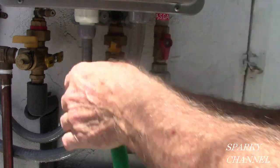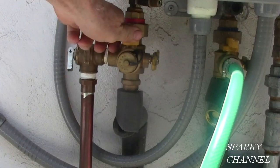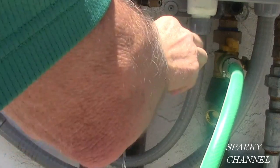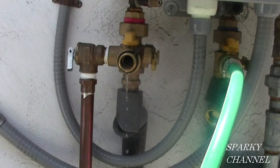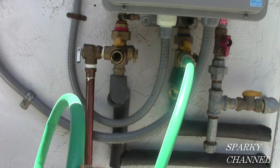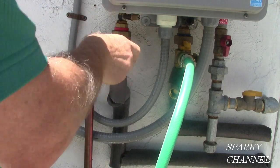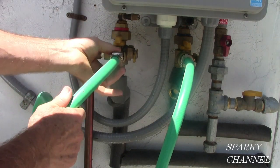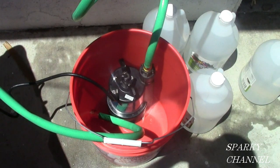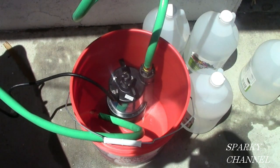Hook the other female end of the garden hose to the cold water maintenance valve. Then open the maintenance valve on the hot water side and open the maintenance cap. Let it drain out — the more water that comes out of the system the better. We've got the submersible pump with the cold water line hooked up to the pump, and the return line coming from the hot water valve back into the pail.